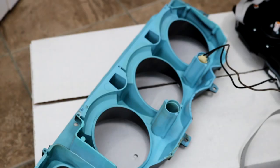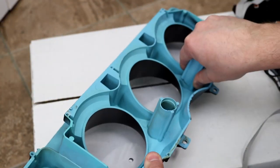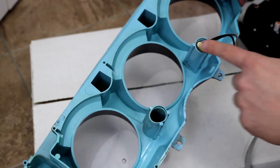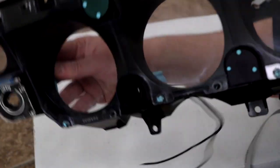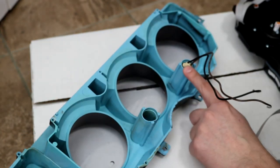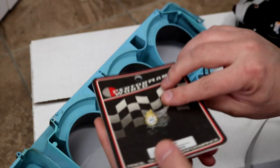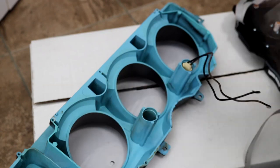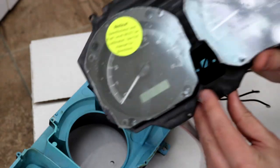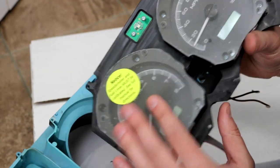With the original bezel all washed and cleaned you can see how nice it looks. We can then put it together with the Dakota Digital dash. You'll notice these wires right here — that's going to be my shift light. I'm using a slightly modified 194 connector with a 194 LED bulb. I removed the original LED from the Dakota Digital dash face so I can slot the wires through.